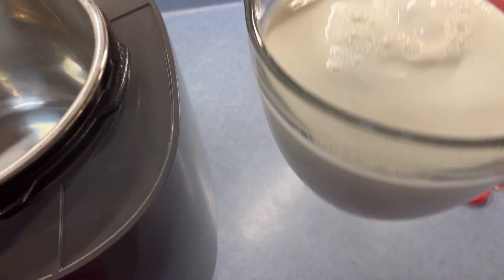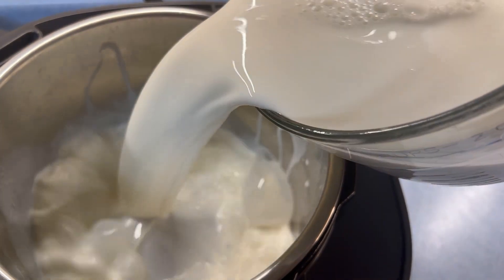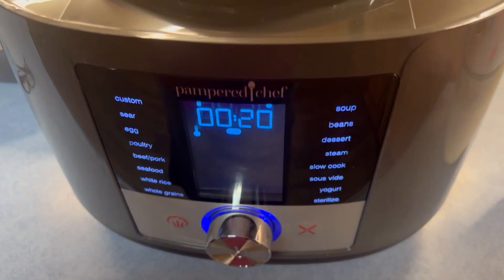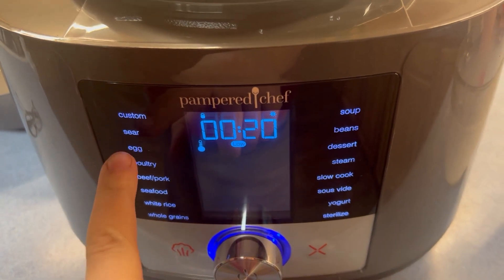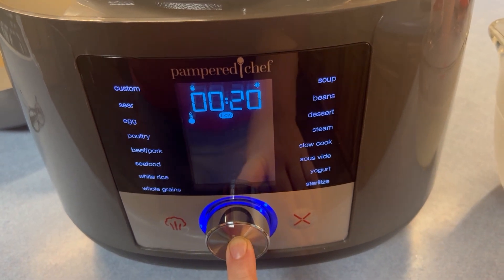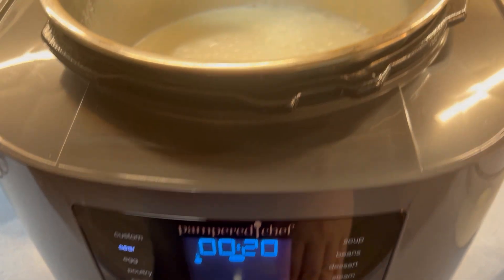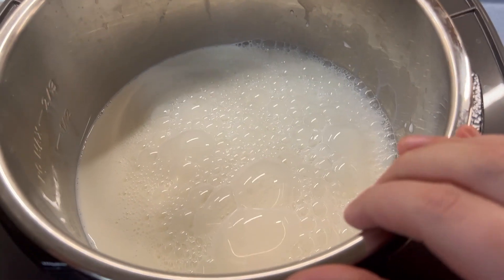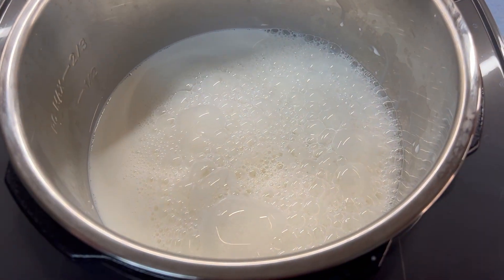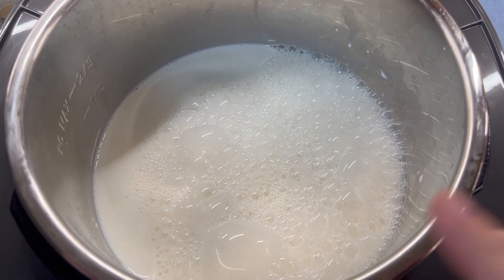I have measured eight cups of milk and we're just going to pour it in, then set this on sear — it's already on sear, on low heat — so we're just going to push the button to start it. That's just going to heat the milk. You'll want to stir it a little bit every five minutes or so to make sure it's not sticking on the bottom.